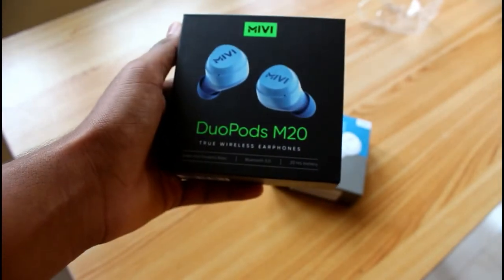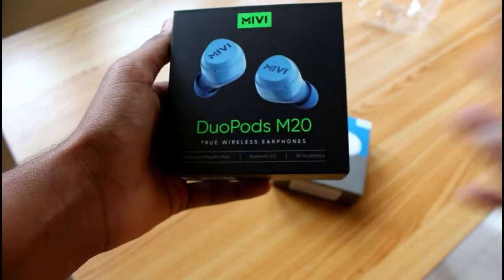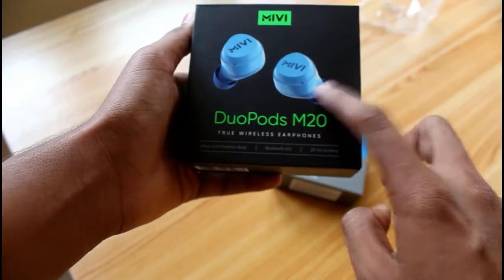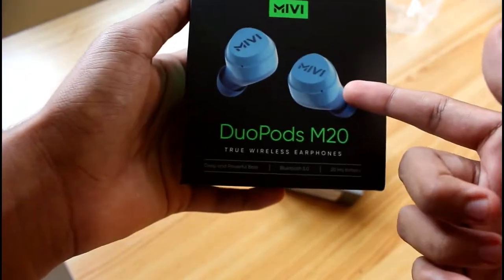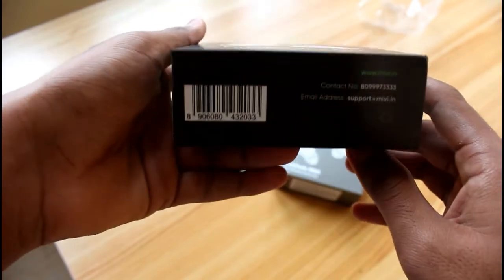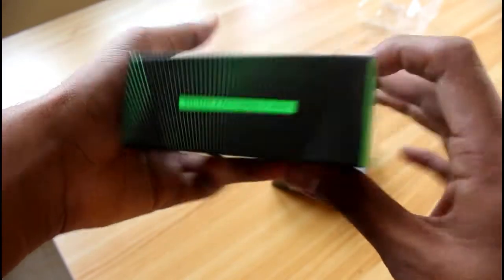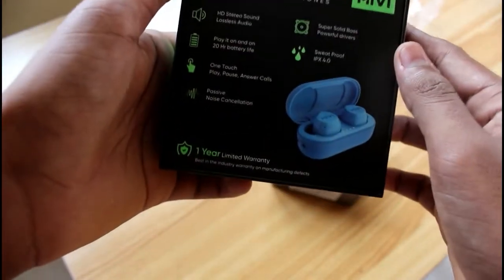At first they had only two color variants — black and white. But now after redesigning the logo you have two more color variants: blue and red. This is the blue variant. There are some features written on the side and the same pricing details on the packaging.